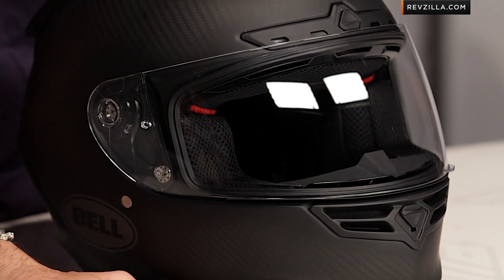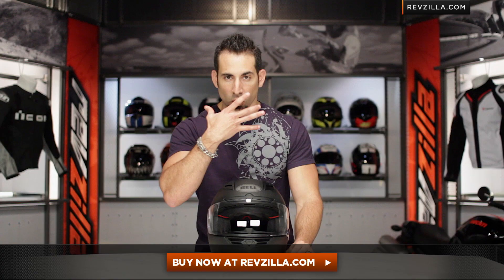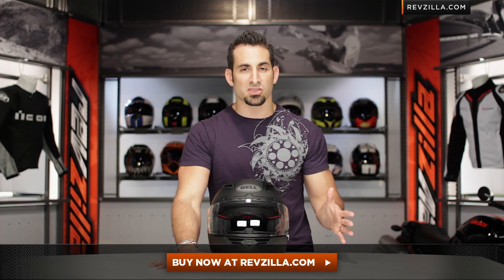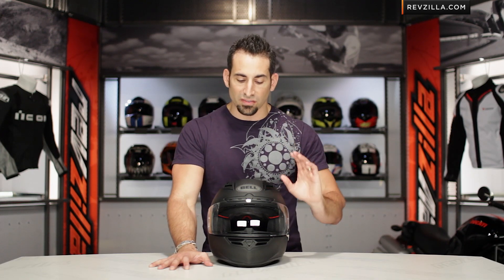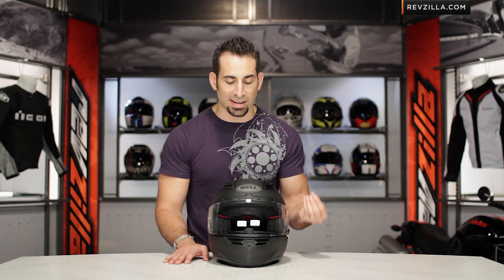The Star is going to have the same fit pattern as the RS1 now, and they've completely changed the EPS. Intermediate oval in its design, it's going to hug your face and have a nice contour to it. I've done a handful of track days in the original Bell Star, and my only gripe was that it was a little bit neutral in shape and fit a little bit on the larger side. The new Bell Star is not going to do that — they've fine-tuned it in.